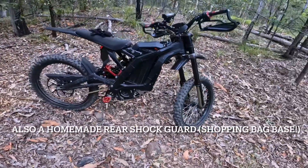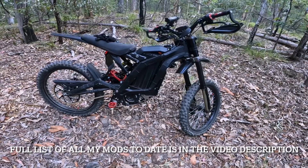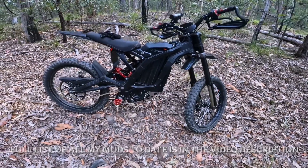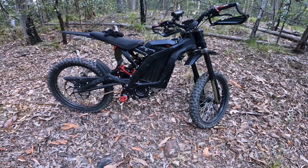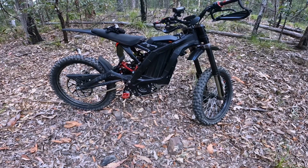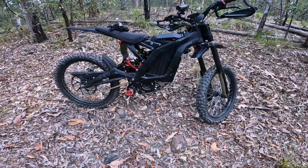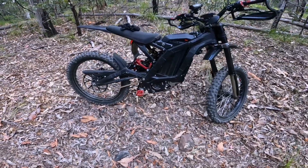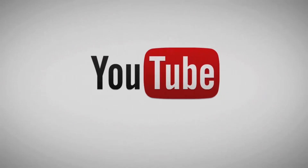So pending a new controller and bigger battery, that's it for now. I hope that gives you a bit of an insight into some of the things you can do with your new Suron. I've just got 57km/h out of it on the road and it's obviously climbing a hell of a lot better, especially with my 100kg on it. So I hope that answers a few of your questions.